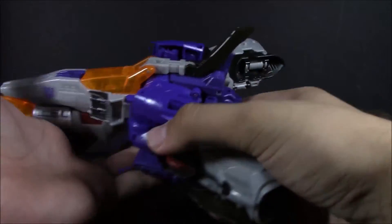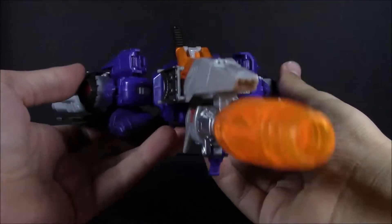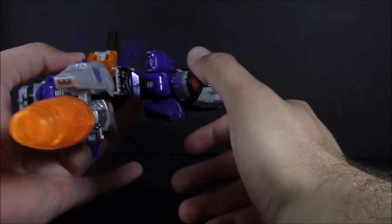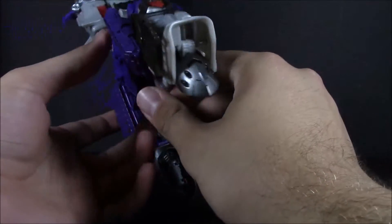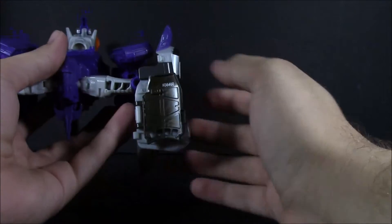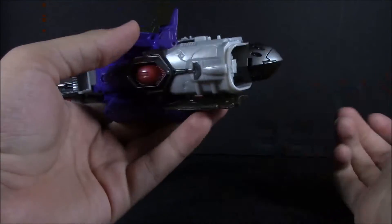It does have a few little details like the fin and the opening cockpit, which has Nucleon inside. There's a little QC issue on mine, we'll get to that shortly. On my camera it's coming out more blue, but it is a nice deep purple, kind of like what we got with Bombshell or Shrapnel. The gray is kind of that cheapo gray, you got the gunmetal throughout, and this weird chocolate brown or charcoal color on parts like the fin. I don't know why they went with that.